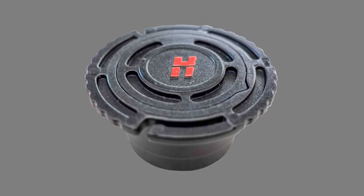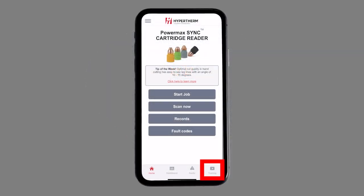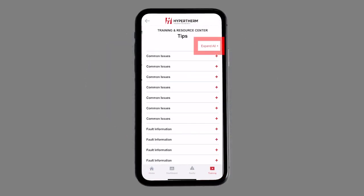Don't have a cartridge reader yet? Even without scanning cartridges, the Training and Resource Center provides the ability to review tips and brush up on training.